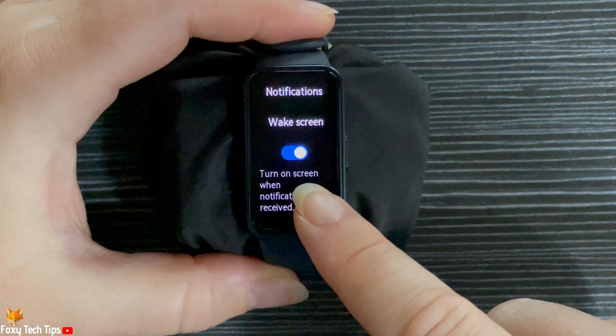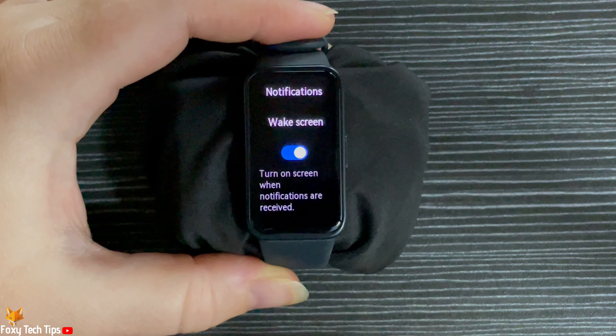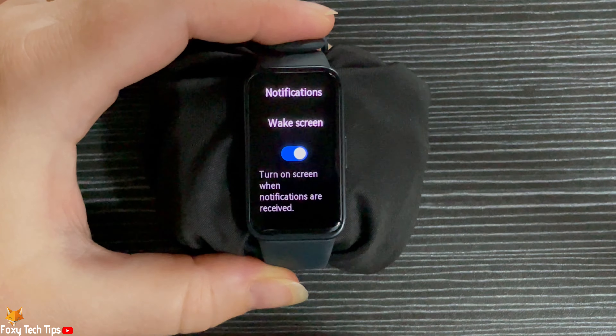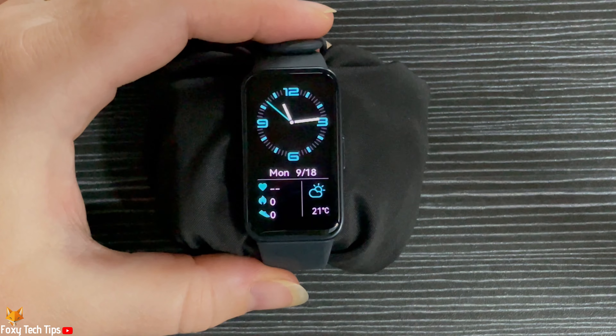Your watch's screen will now wake up when you get a notification. That draws an end to this tutorial. Please like the video if you found it helpful, and subscribe to Foxy Tech Tips for more Huawei Band tips and tricks.